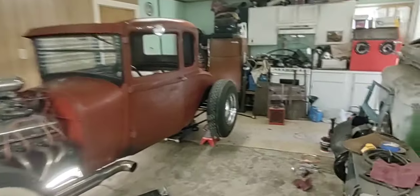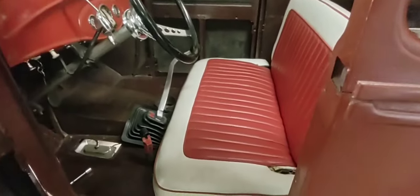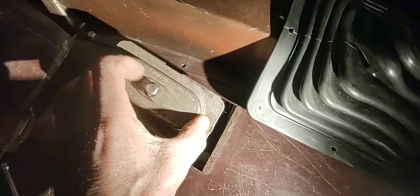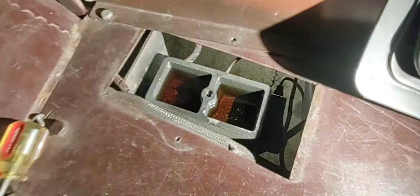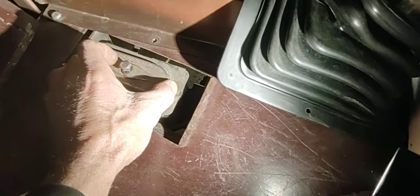Hey guys, Chris Ironhead Garage. Back to doing these brake lines on the Model A and a few other things. Sun's shining outside, got the door open, got some fresh air coming in. You guys remember last time I did the seat and got the shifter taken care of. So I need to rework these brake lines. There's a master cylinder — it's a dual reservoir master cylinder. I love these tops, you can tighten them down to not leak. The fluid looks nice and clean in there, a little bit of dust on top from opening it but nothing too bad.